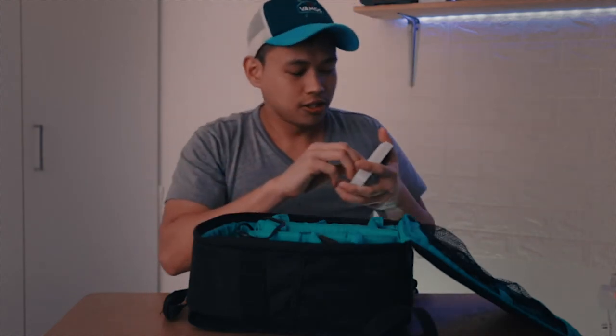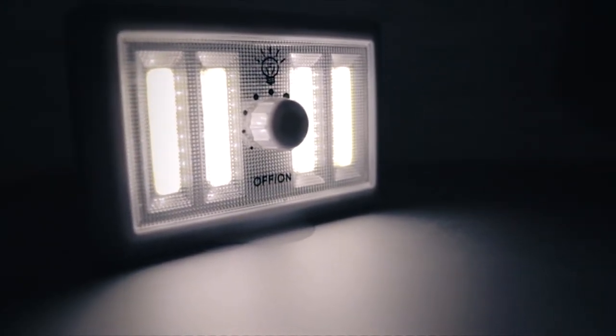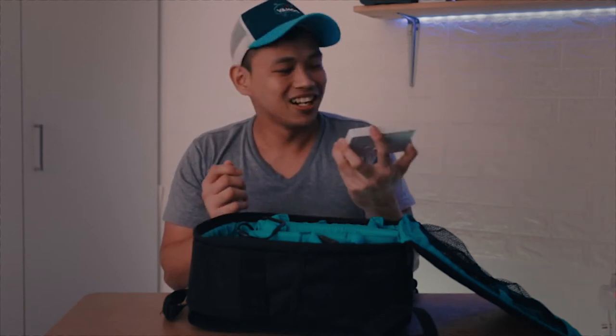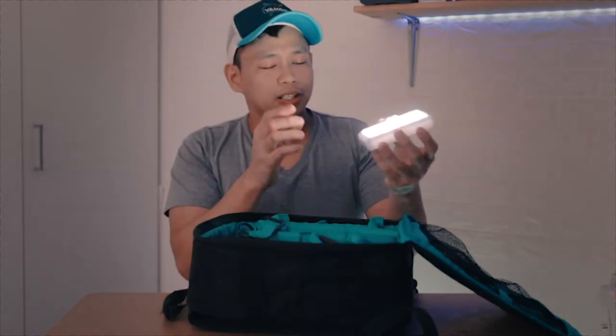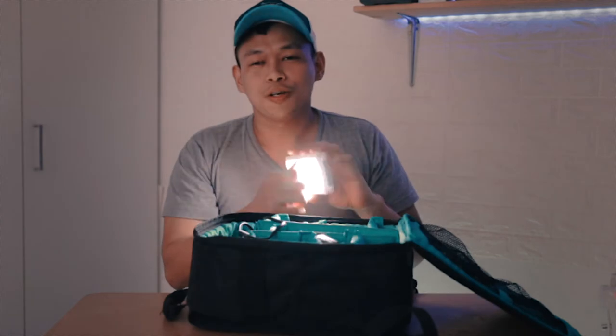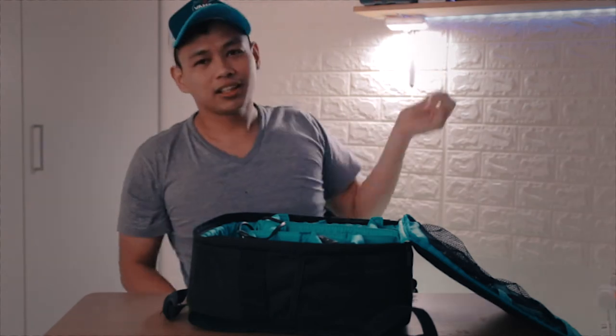Number one is this light right here. I got it from a dollar store — it's one Kuwaiti dinar, so that's about three dollars. It's really handy; I can use it anywhere, even in small spaces. It's actually a closet light — you hang it in your closet on metal surfaces, or you can just stick it anywhere. I'll just stick it right here, and I have a backlight. Easy, right?